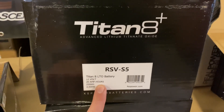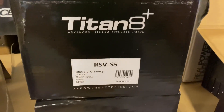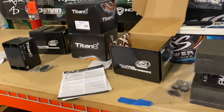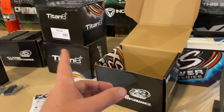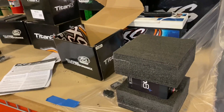This is a RSV-S5 model LTO battery — 12 volt, 20 amp hours, 230 watt hours, rated at 2,500 watts. But if you know Excess Power, they were conservative on their ratings. So no doubt I believe that they can handle a little bit more than that, especially if you have a high output alternator, it's going to increase the ratings of these batteries.